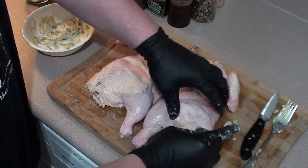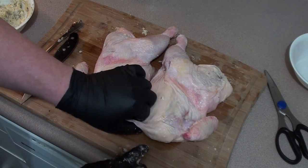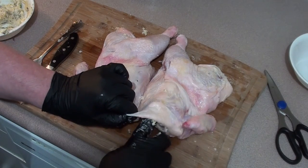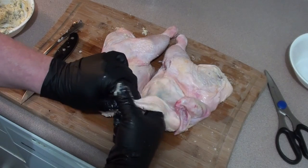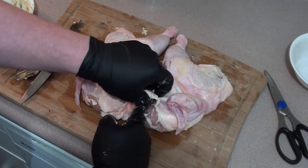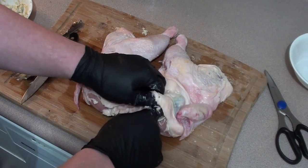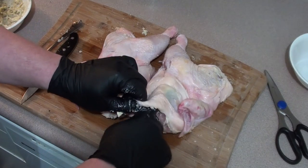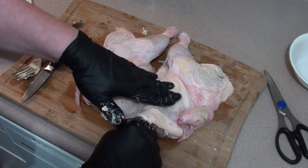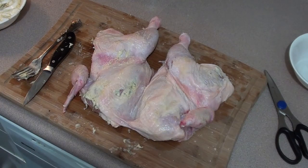Take some of your butter and stuff it in, then just push it around. Go around the whole chicken and get it all covered. For the breast meat, start at the top and pull the skin up to make a little pocket with your finger. You don't want to rip it, you just want to loosen it. Take some of your butter mixture and shove it right in there, push it down, and spread it out a little bit.